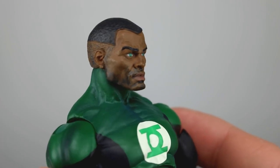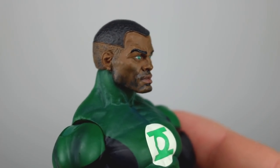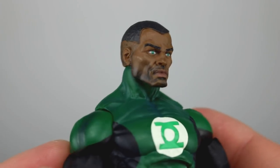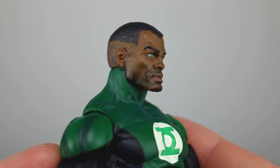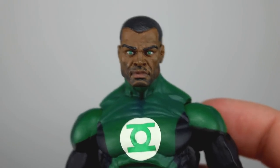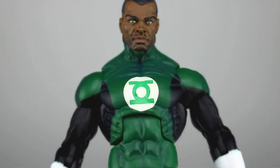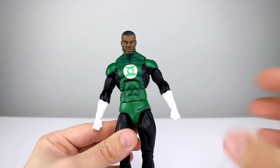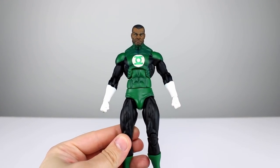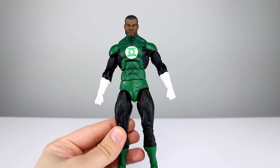I'll get to the accessories in just a second, but this head sculpt is really good. He does have a little bit of stubble that could be a little more consistently painted, but it looks good. They nailed the eyes, so I like that a whole bunch. All in all this figure does look nice aesthetically speaking — I'm gonna give it an eight, mainly because those few anatomy issues are pretty severe.